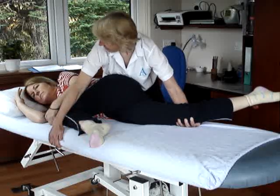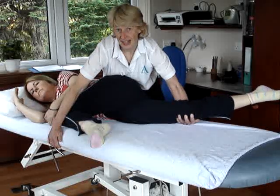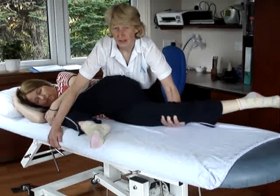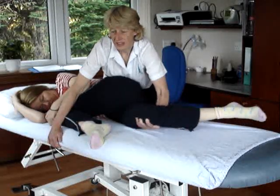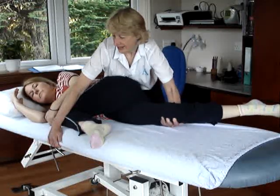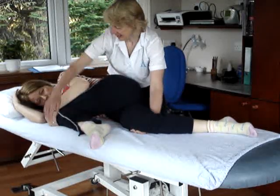As Maggie brings her head down, I'm just going to take a little bit of that extension off — and there's her sliding. So as she brings her head up, I'm going to extend, and as she brings her head down, I'm going to let the leg flex back a bit. And that's it.